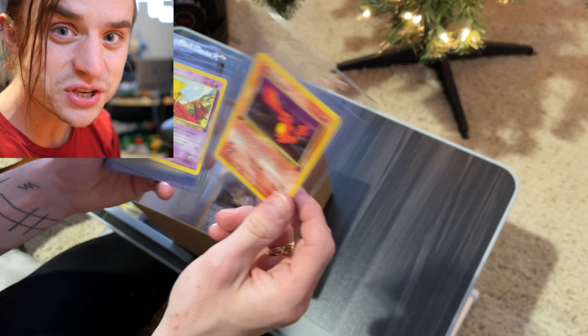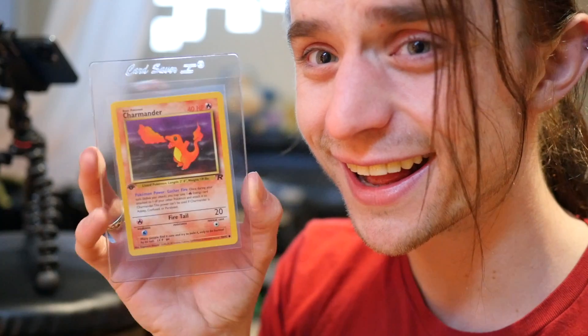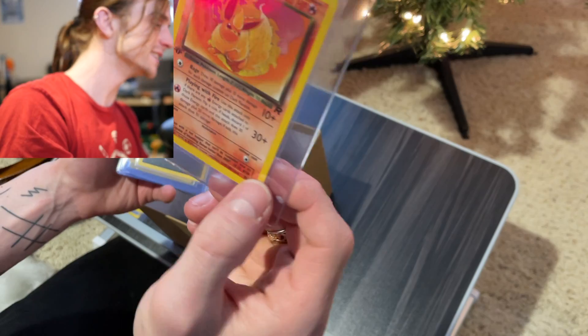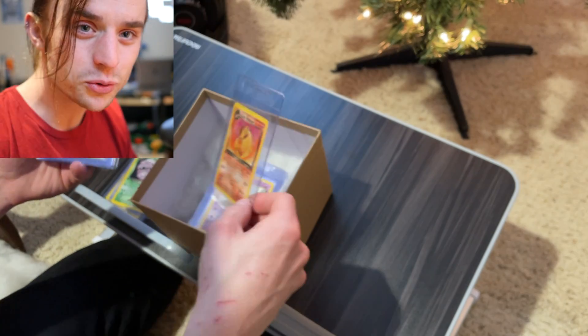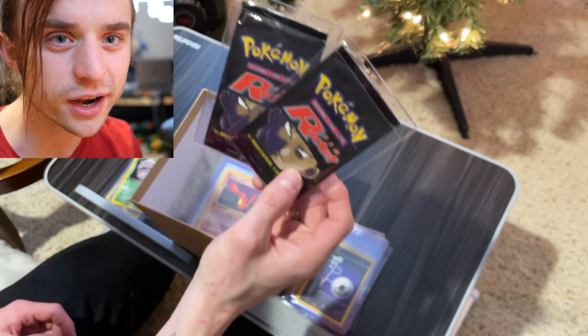We have a few other amazing cards in here. I think we got two of these Charmander. Yo, Dark Flareon! What, I can't believe I'm holding these cards right now. There's the other Charmander. I love the packaging for Pokemon cards. Thank you for including these, Mystic7 — these to me are like icing on the cake, a very very good icing on a very very incredible cake.